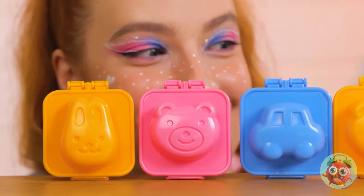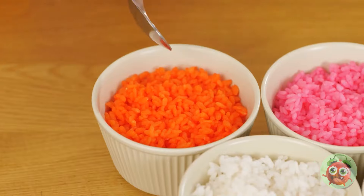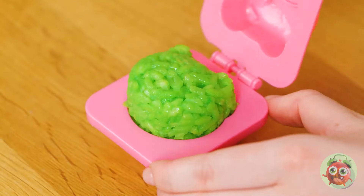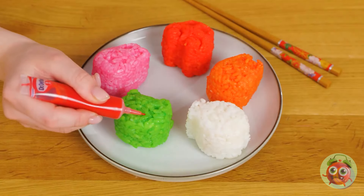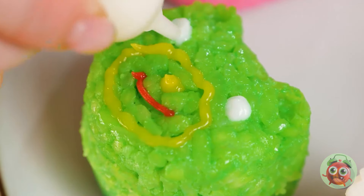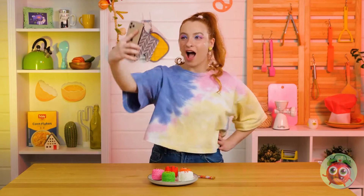Wow, these molds can help you make rice balls in cool shapes. Look at all the rice we have to choose from — hope it's sticky. What cool shapes! Don't forget the fillings or toppings. This will really bring out the teddy bear's face. These onigiri are really coming together — they're ready for their social media debut.